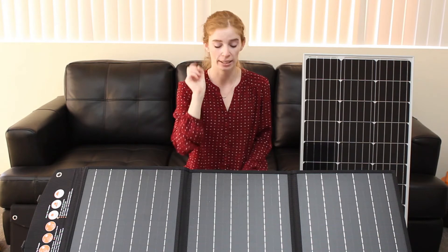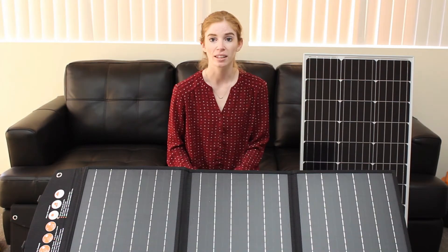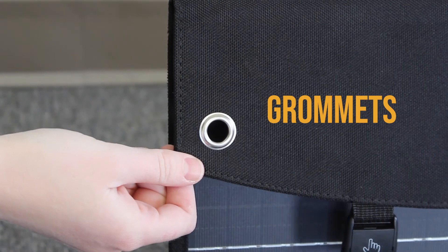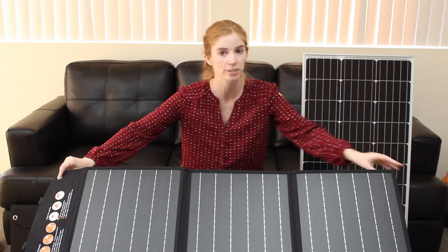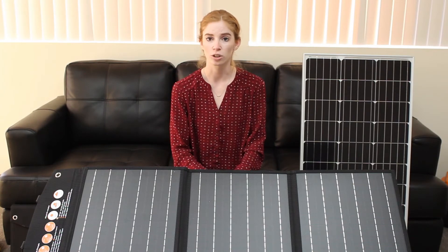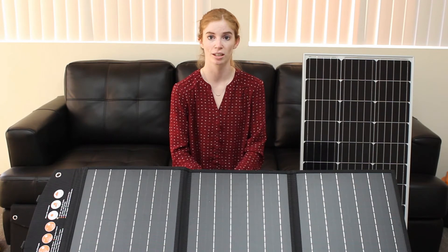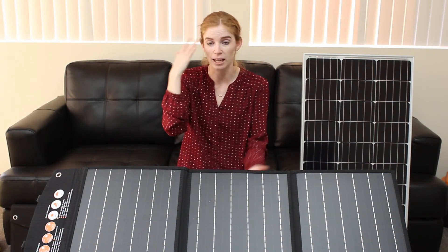However, there is one part that cannot be touched by water, and that is the power pack on the back of the solar panel. That cannot get wet — if it does, it's done. The next feature is these grommets, located on both ends of the solar panel. This is really handy if you want to hang up your solar panel somewhere — maybe there's a nice tree that's directly in the sun and you don't have a lot of space. You can hang it up and absorb light. People also use these grommets to help reinforce the solar panel and keep it in the same position. It's very handy and very simple.